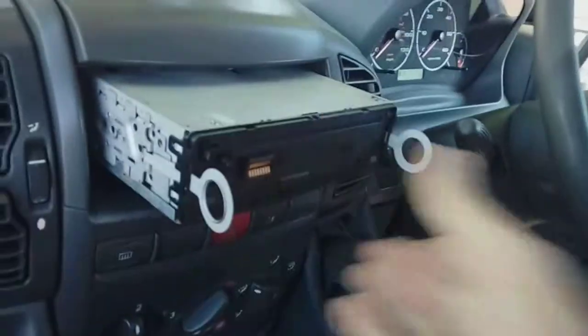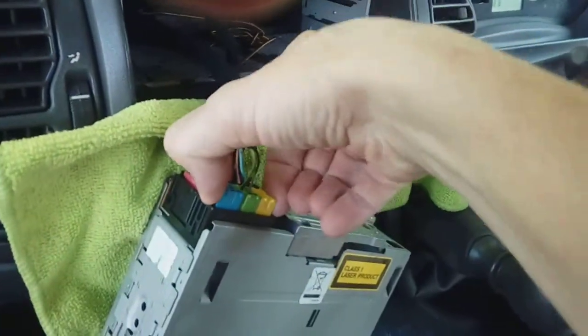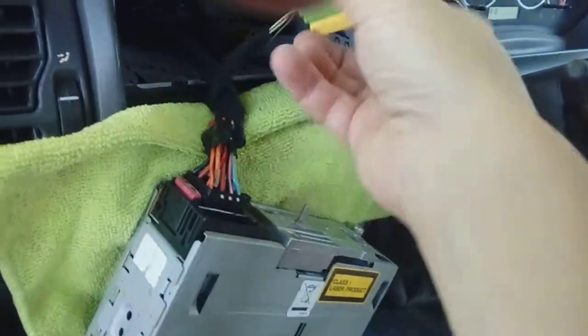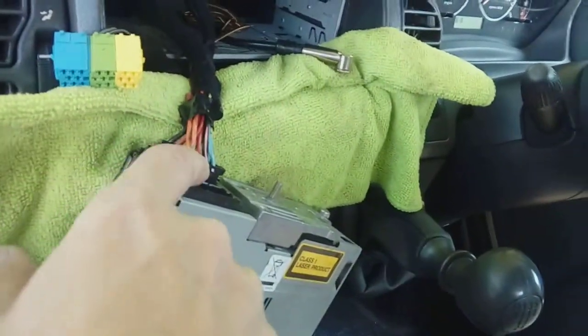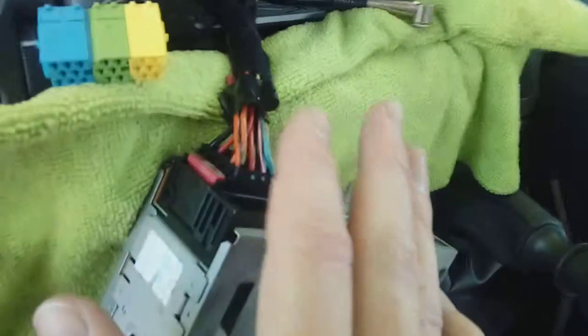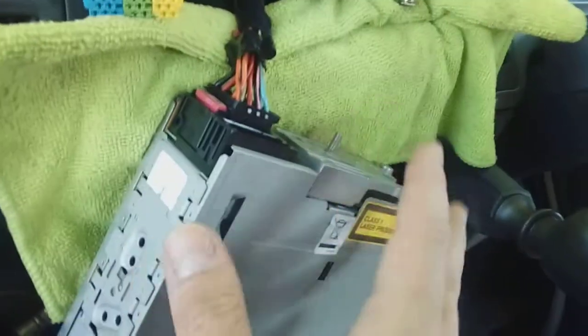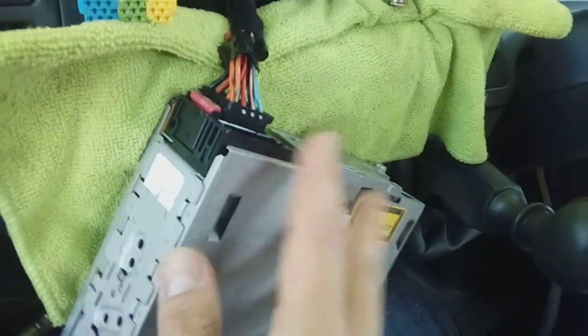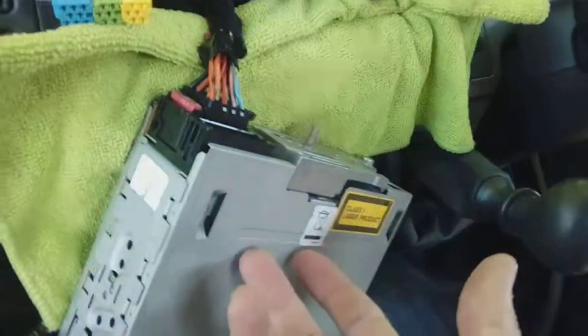On the rear you have your bayonet aerial, which just pulls clean off, and you have standard ISO connectors. You've got the extra one at the top here — pinch both sides, pull it out — and then you have your two more ISOs. One's for power, one's for speakers. The bottom one's power, top one's speakers. Now on a campervan, normally you want the radio to run without the ignition key in, so it's powered slightly differently to a car — you want it to come on all the time whether the key's in or out.